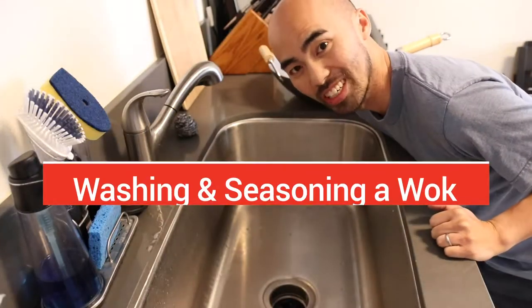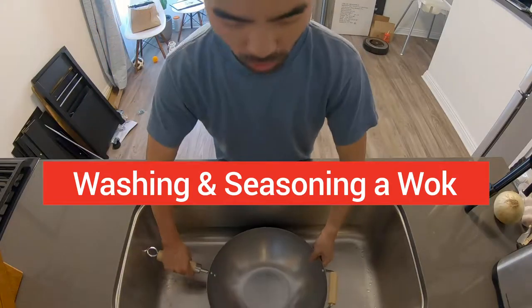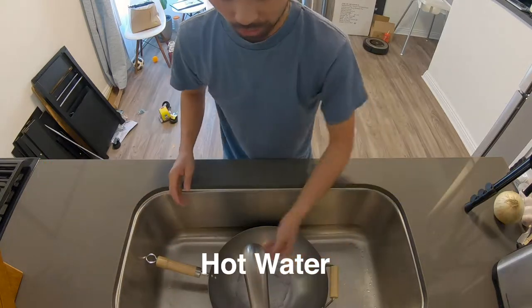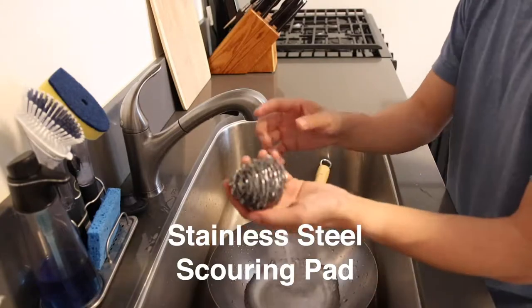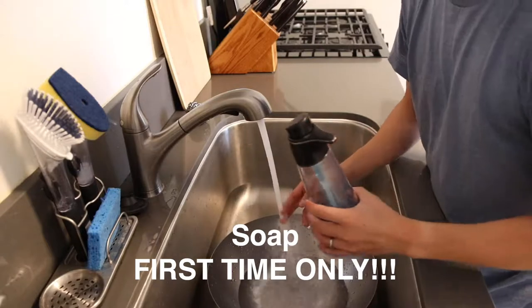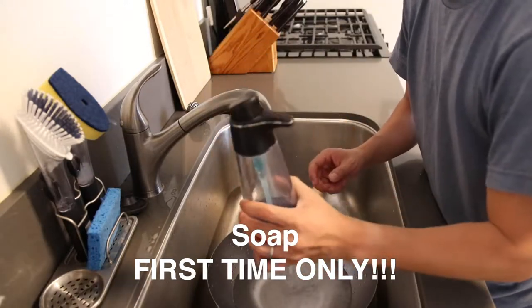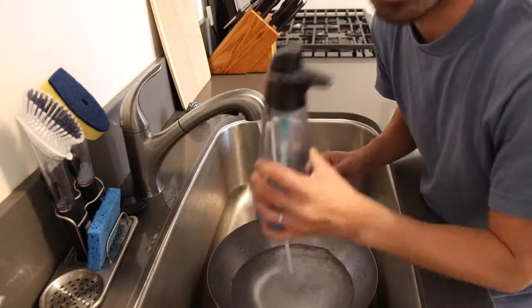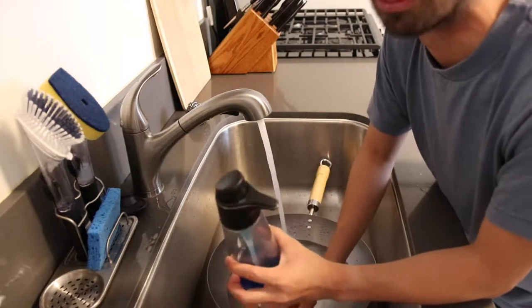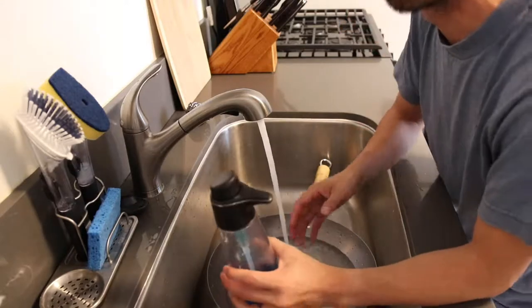Okay, so we're going to wash our wok now. When washing your wok for the very first time, you want to fill it with hot water, use a metal scrubby and some soap. Let me emphasize: this is the first and only time you'll ever use soap on your wok. We're doing it now because when you buy it new, the factory has a chemical greasy film on it that we need to wash off.